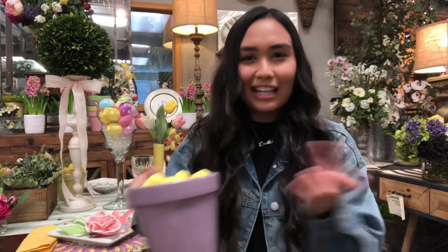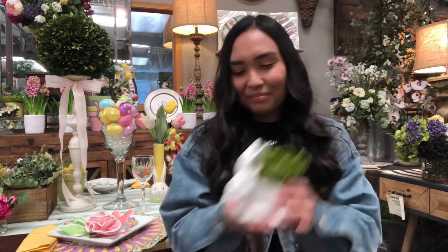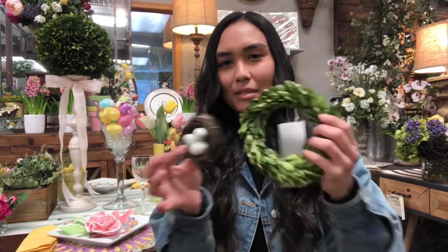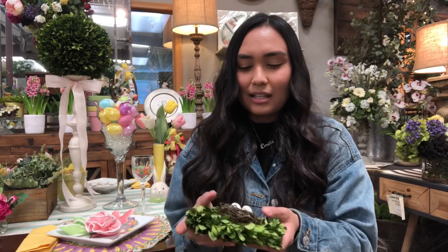In another pot we have peeps — you can put candy, flowers, or whatever you want. It's so cute and festive, and you can put them outside and plant real flowers or decorate however you like. On one of the plates we have these little ceramic bunnies with a bit of cabbage stuck in to make it garden-y and fun. We also have these two little Easter egg nests on the plates — for one I popped it in a mini boxwood wreath, set it on the plate, and it's really fun and adds a little bit of greenery to your table.